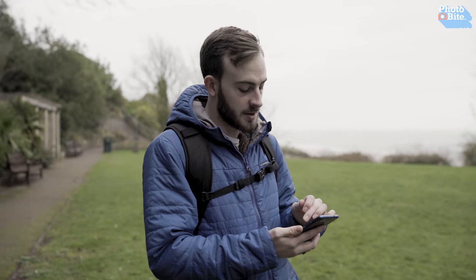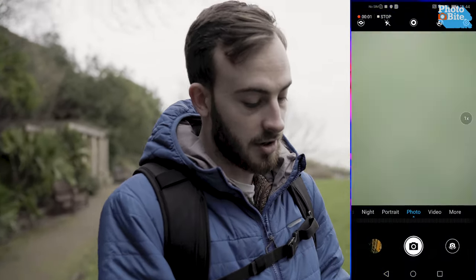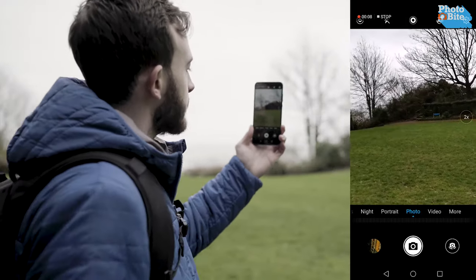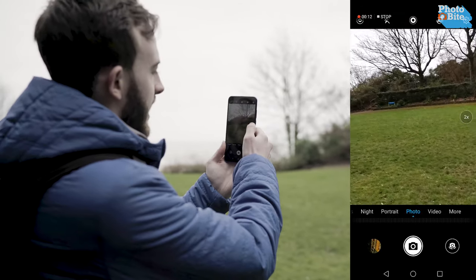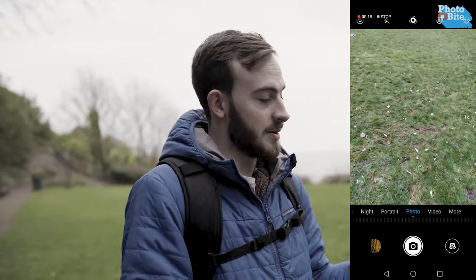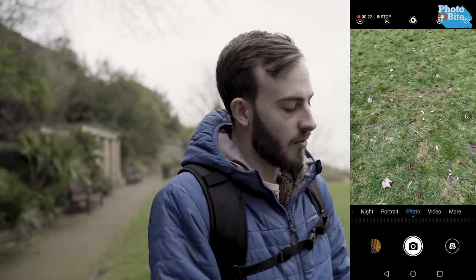We're going to put on screen recording so you can see what we're doing. Currently we're rolling, going into the camera. The interface is very similar to Honor or Huawei, and if you press the one times you get two times zoom. Now this isn't optical zoom, it's digital, but when you have 48 megapixels, even halving that you're still looking at a 24 megapixel image — more than enough for most photographers.